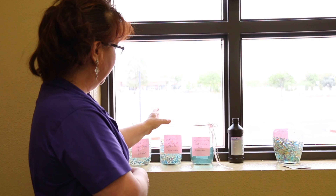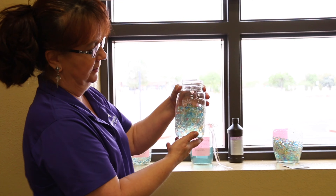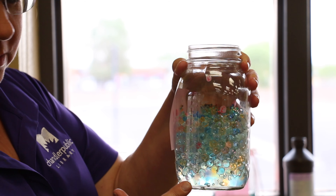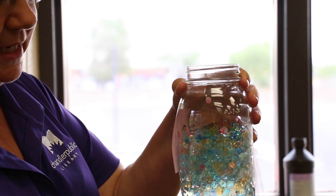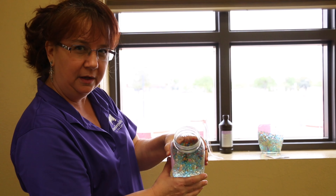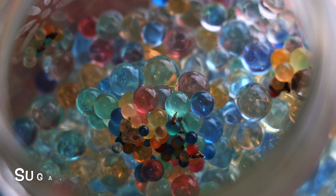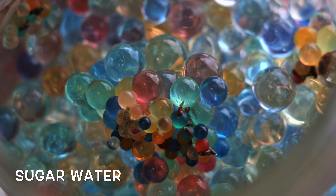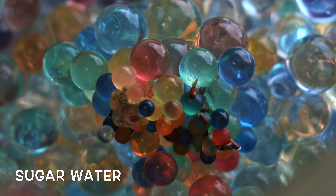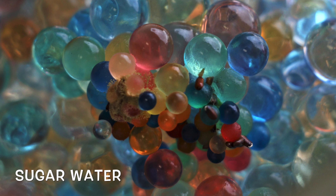The sugar water is very interesting. Again, the beads on the top are smaller than the beads on the bottom now, probably due to dehydration, and there's a fine layer of mold growing right on the very top, probably from all of the spores and things that are in the air that have landed in there.